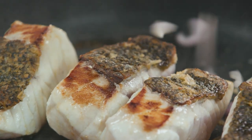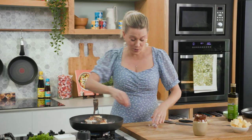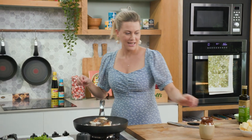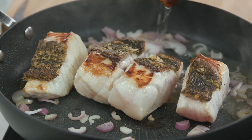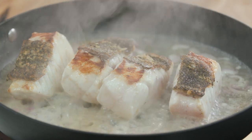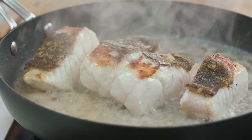In with the shallots, just in and around the pan. When you add the wine, turn the heat off first and pour it around the fish. You don't want it to touch the skin because we want that skin to stay quite crispy. This goes into the oven — it doesn't need long, about three to four minutes.